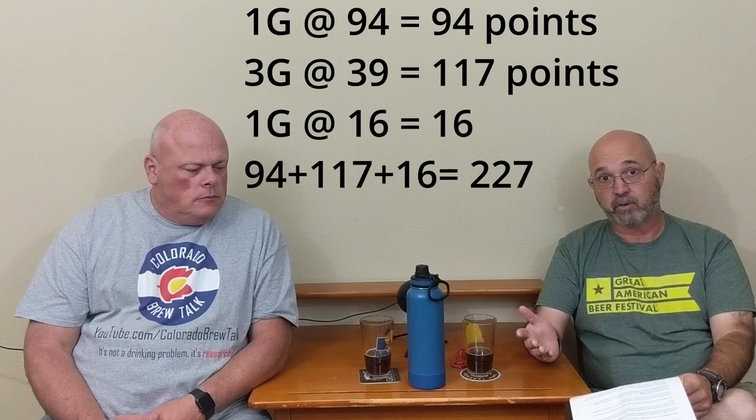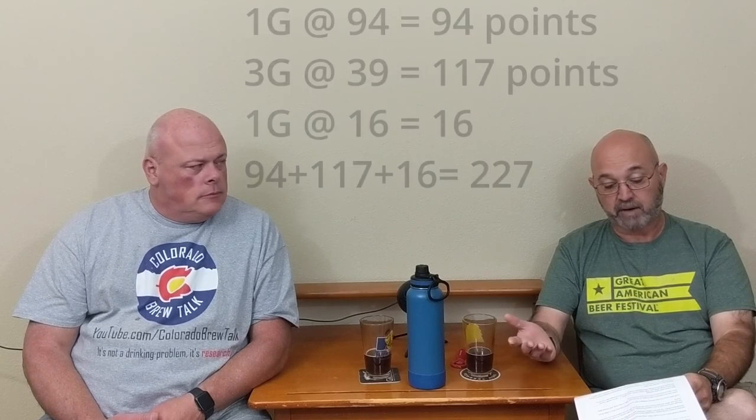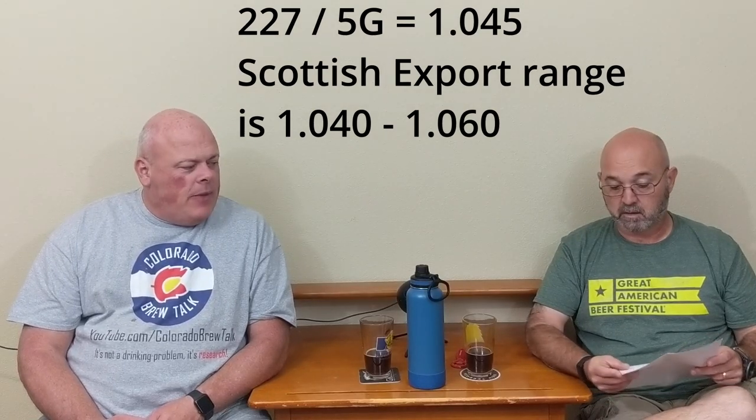These are pre-boil original gravities, not post-boil. In Ron's article, he mentions that traditionally they would boil and hop each wort independently before mixing. For our second beer: 1 gallon of first runnings is 94 points, 3 gallons of second runnings is 117 points, and 1 gallon of third runnings is 16 points. Dividing that total by 5 gallons gives a 1.045 wort — right in Scottish export territory. Once you see an example, it's easier to wrap your head around. Using a wee heavy as the base and breaking it up like that makes sense.